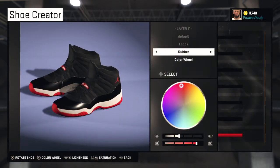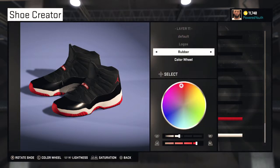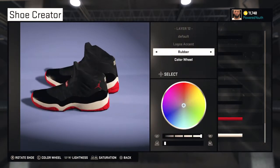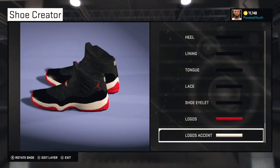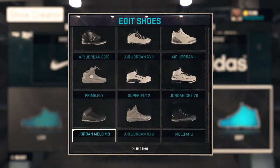Logos is gonna be rubber red — my fault — rubber red. And logo accent is gonna be rubber white. So yeah, I'm gonna show y'all how to make these shoes now.